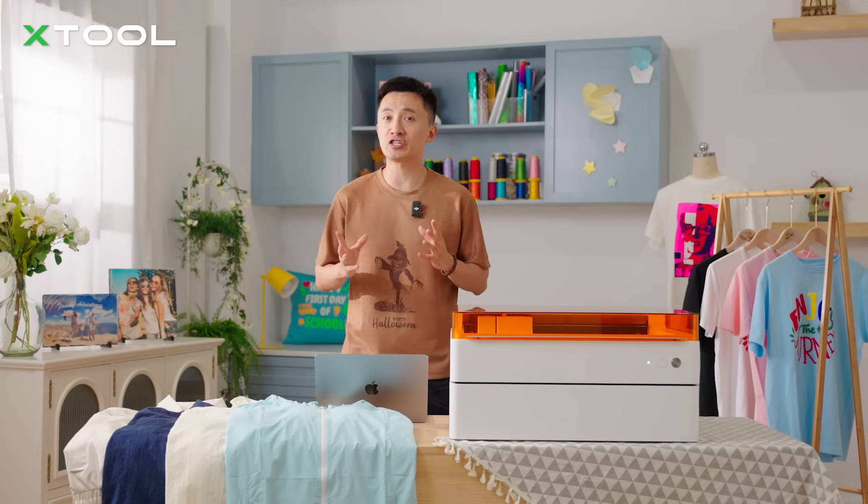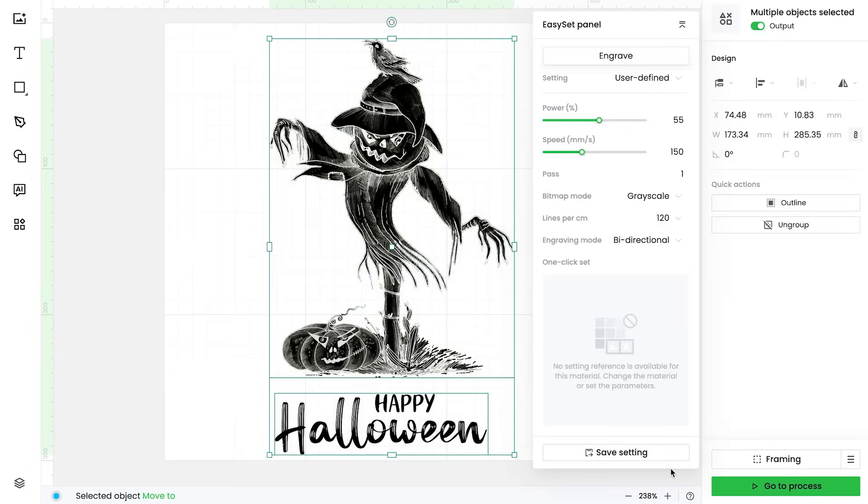And guess what? Halloween is just around the corner. Let's put this laser to work on spooky goodies and create some seriously wicked Halloween t-shirts.